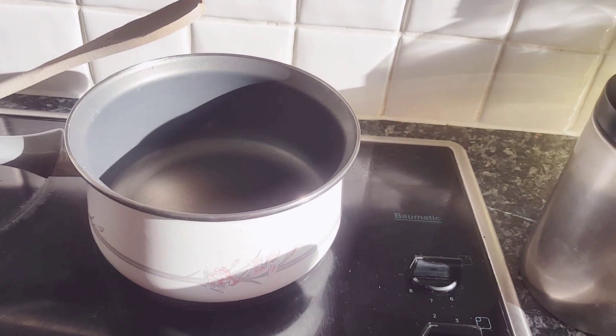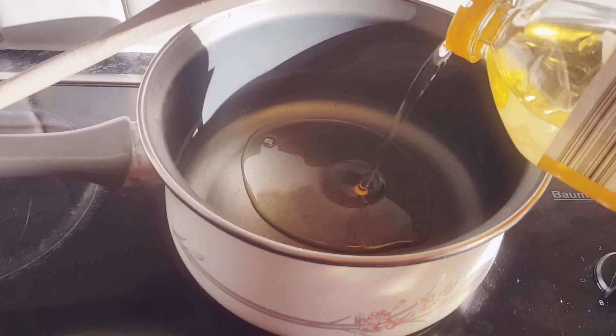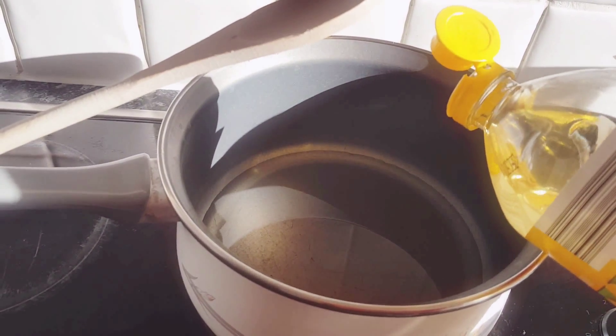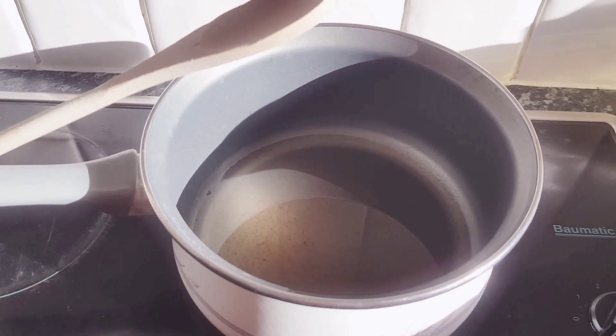Let's get started. First thing we're gonna do is heat some oil. We're gonna need just the right amount to sauté or to make the bread a little bit brown — not too much but not too little. We're gonna wait for this to heat and then we're gonna add the bread.